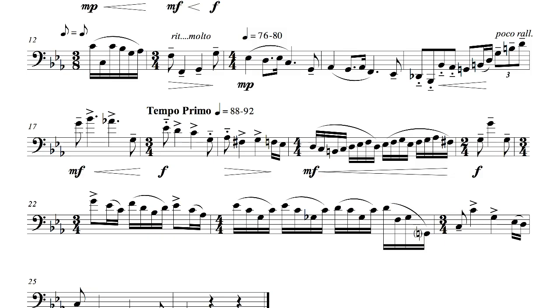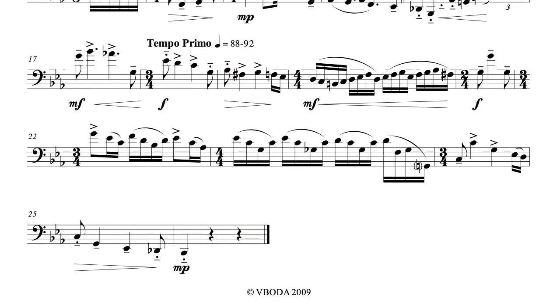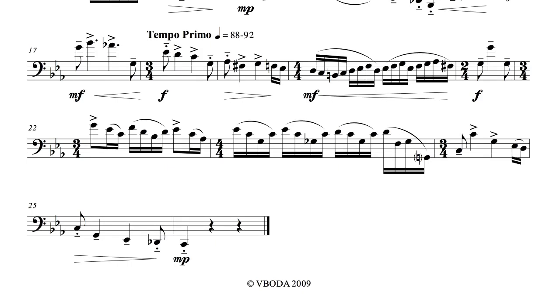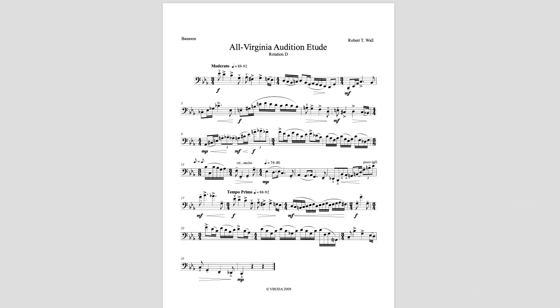From there, it's just a matter of keeping track of the different articulations and accents in the last few measures. The last note should sound and feel like a puff of smoke disappearing into the air. And now, here is my recording.